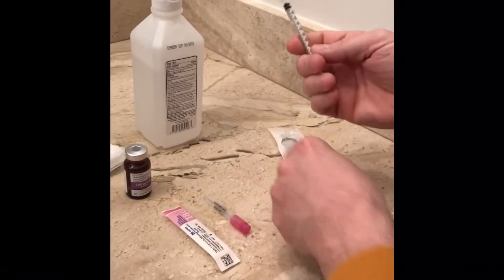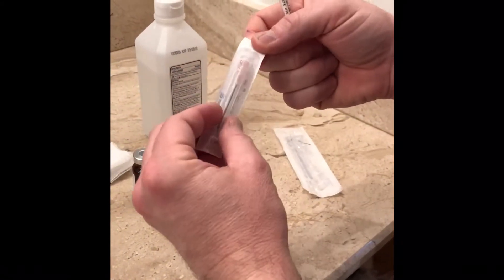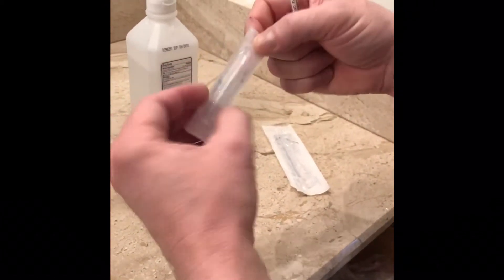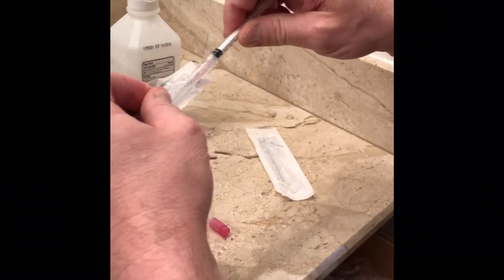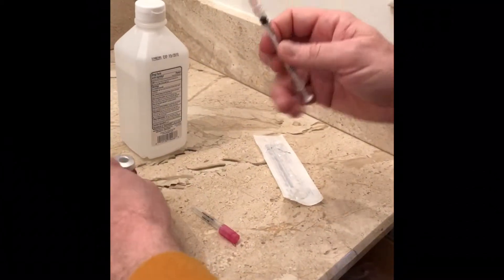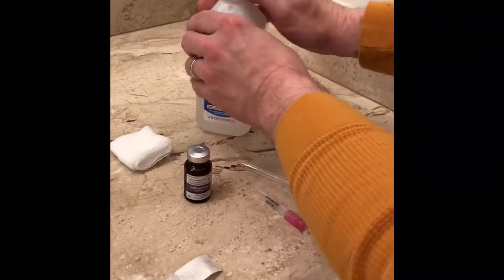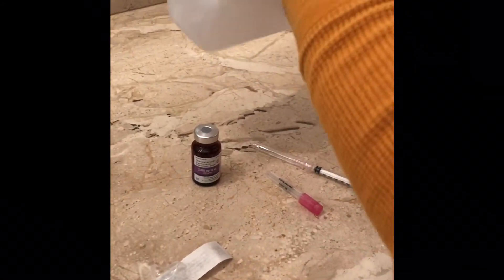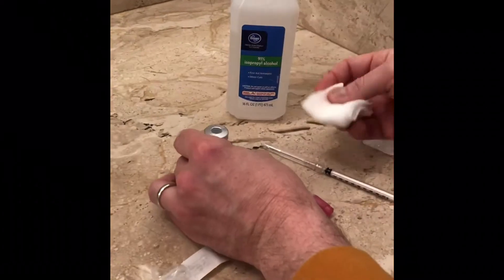We're going to open up the syringe first and take it out of its package. Then we're going to attach it first to the 18-gauge needle. This is the needle that we'll use to actually draw the testosterone out of the vial. We're going to open that and attach it to the syringe. I'm then going to cleanse the top of my vial — I want to remove any kind of contaminants that may be on that. We're going to put some alcohol on our gauze sponge and cleanse the top of our vial.